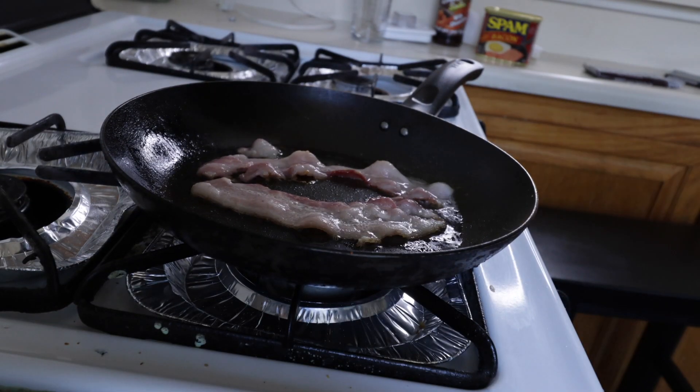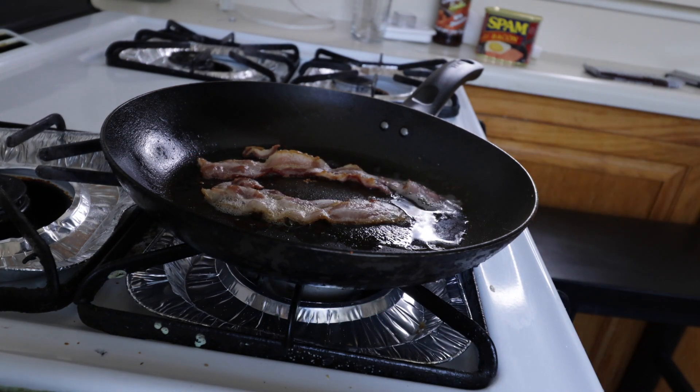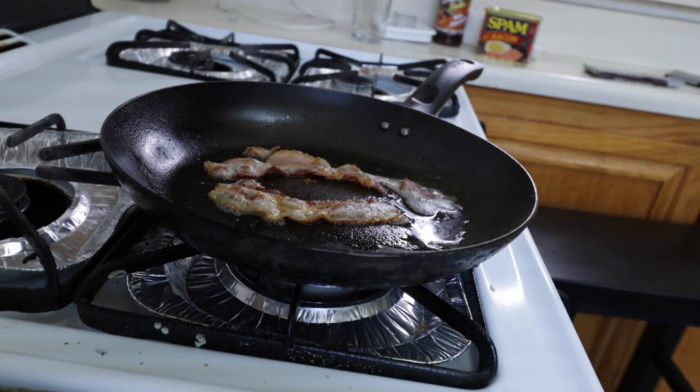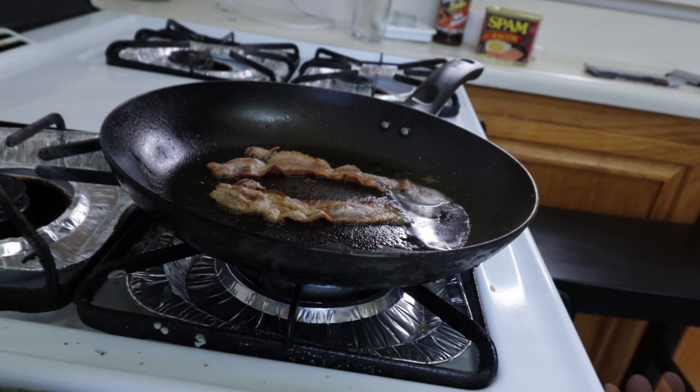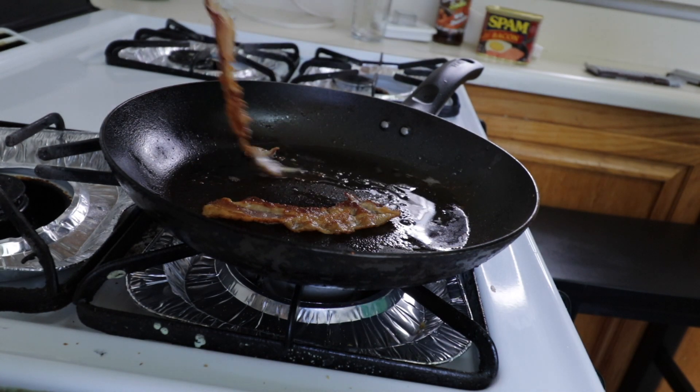So let's dive into this. First, we'll have to cook the bacon. Okay, our star ingredient is now ready.